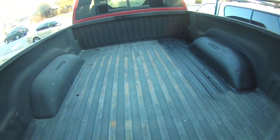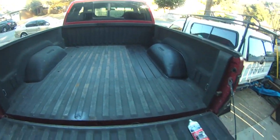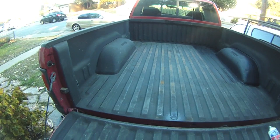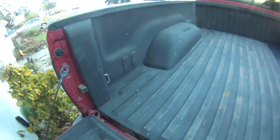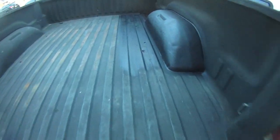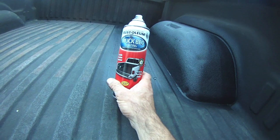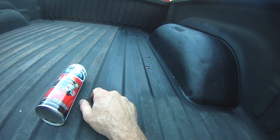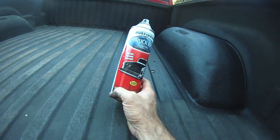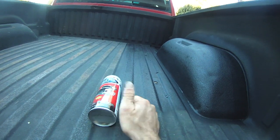Or do I just get a quart of regular Rust-Oleum satin black paint? My neighbor - three or four houses down - he got a quart of Rust-Oleum satin black and just painted his bed liner. He did that a few years ago and it sticks, man. I've never used this stuff before. It seems awful thin. I looked it up and I can get a quart for like 20 bucks on eBay, just a regular old quart. The gallons I think run about 75 bucks on eBay slash Amazon.